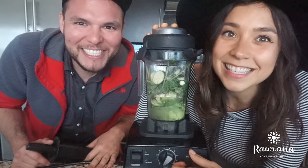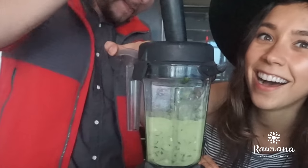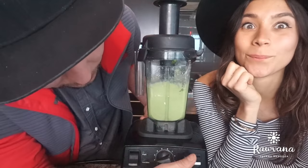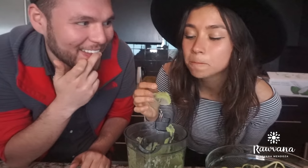Ready? Let's do this! I'm going to try it. It's so good! It's so good, you guys, you have to try this, like seriously.